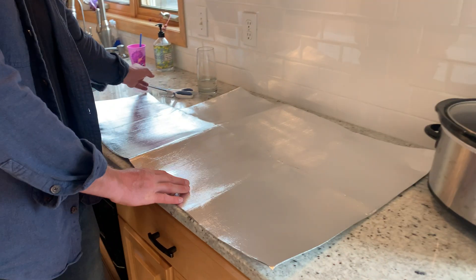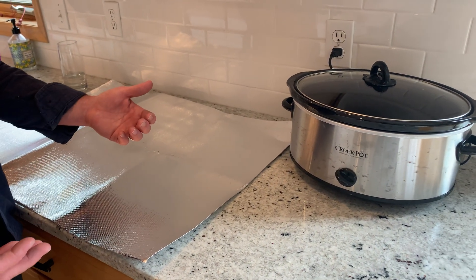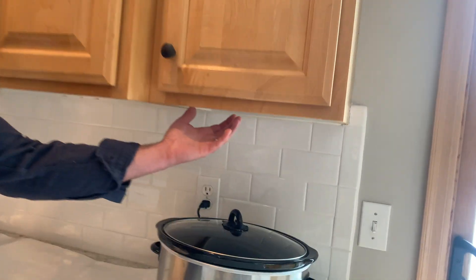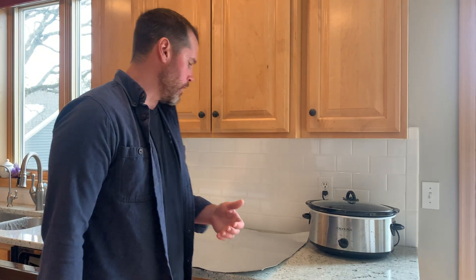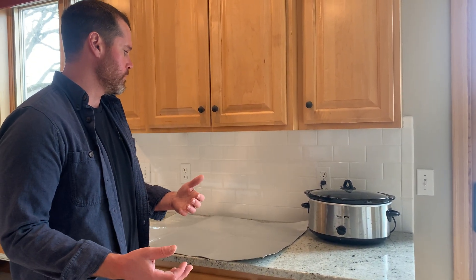I've been using the crock pot a lot this winter, and what I've noticed when I'm cooking is that my cabinets get really hot. Everything around it gets hot. Underneath the granite it gets hot, but especially up here. It's a little bit concerning when I have it going overnight when I'm sleeping, so I wanted to figure out a way to reflect that heat so that I don't start a fire.